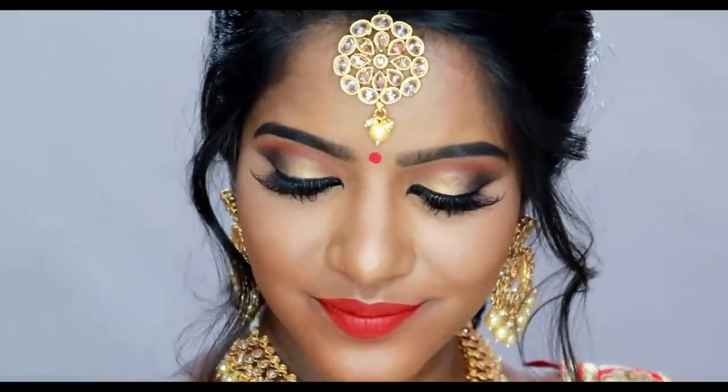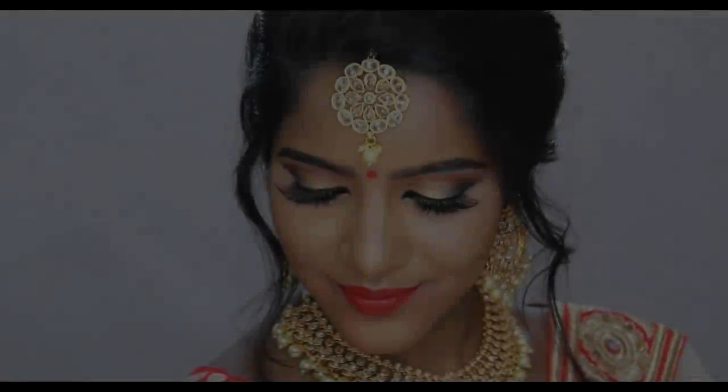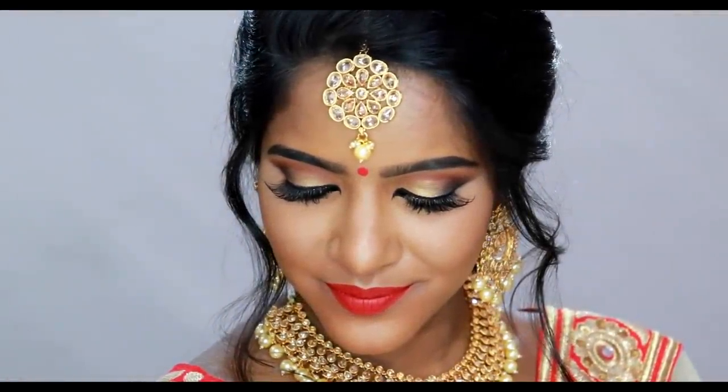So, in this video, how do I do this look? I am going to calm down — you are a bride, you are happy to make this makeup look. If you are happy to make this look, you will try it. You will be able to practice this look. This is a bit complicated, but you can practice it. You can easily do this look. So let's see how we are doing in this video.